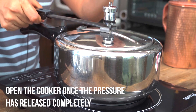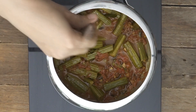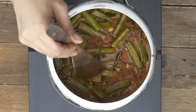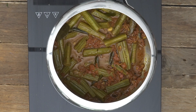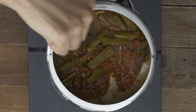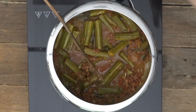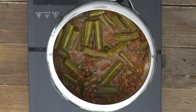The pressure is released completely and that looks absolutely beautiful, isn't it? If you like it to be a little thicker, you can simmer it for a bit to thicken it. Or if you like it as a curry, just as I've served it right now, you can leave it as is. Give it a taste and check if you need to add any salt or amchur powder as mentioned.